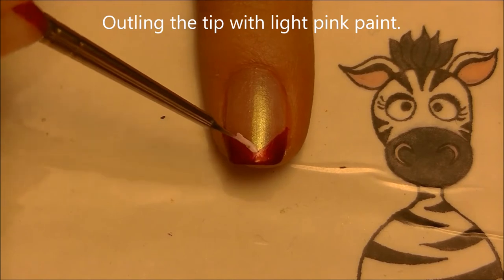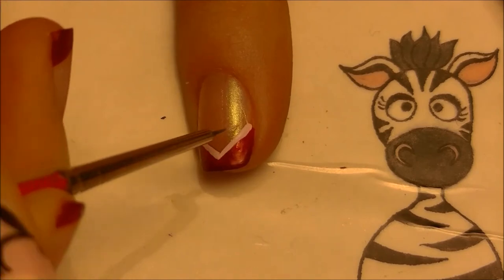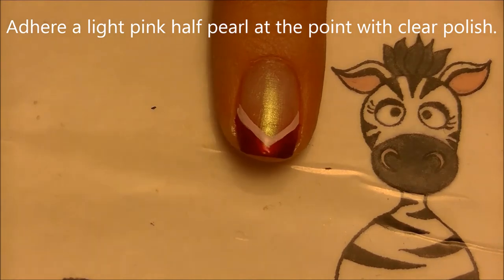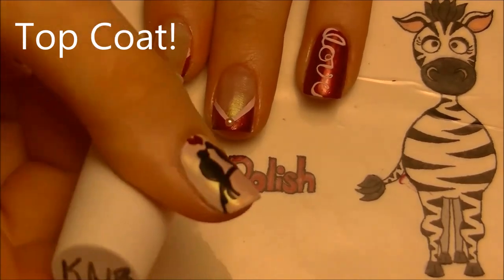On your French tip nails, start by outlining the V-shaped tip with a very light pink — mixed to be similar to the color you painted your thumbnail. Then with a little bit of clear polish, place a pearl right at the tip of the line, and of course add a layer of topcoat.